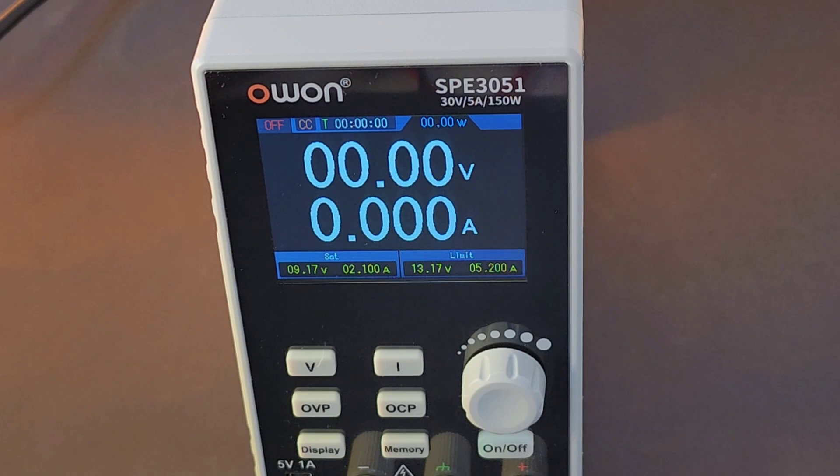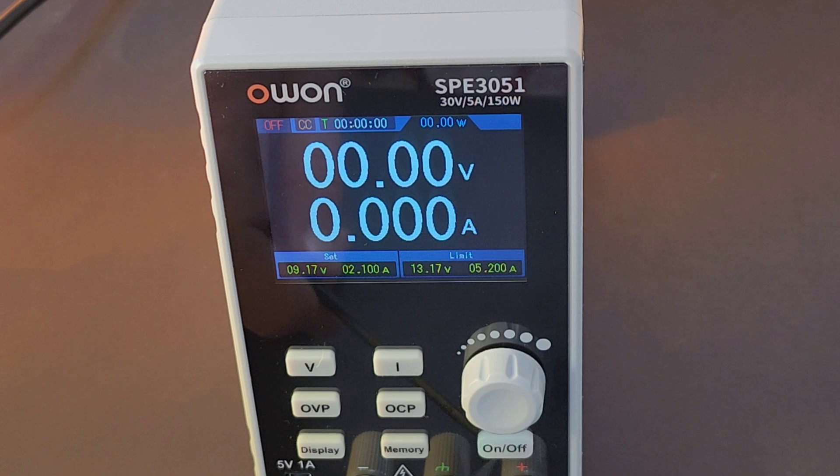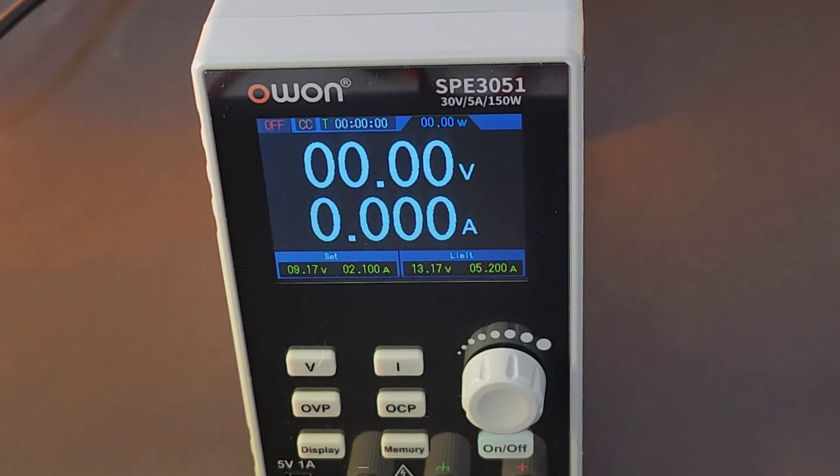One of the great features with this type of power supply is the fact that when you turn it on, you're not actually outputting that voltage or current. You have to enable it via the on/off input at the front. So if you have the wrong or incorrect settings, you're not going to blow your device.